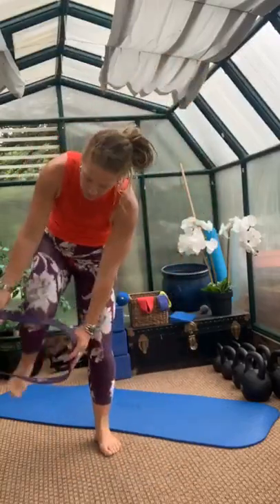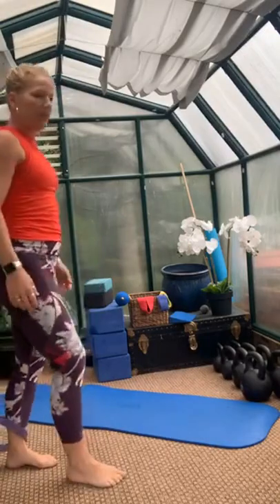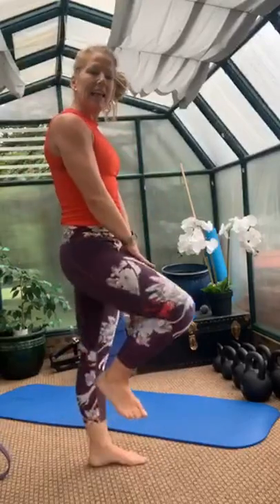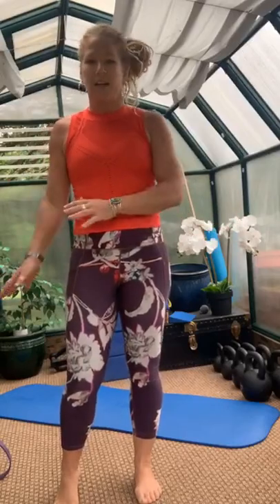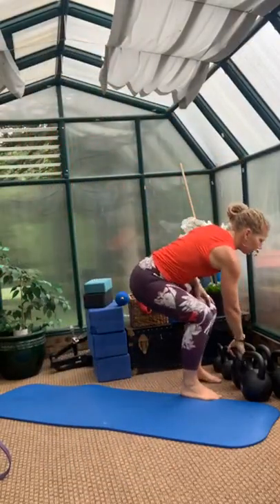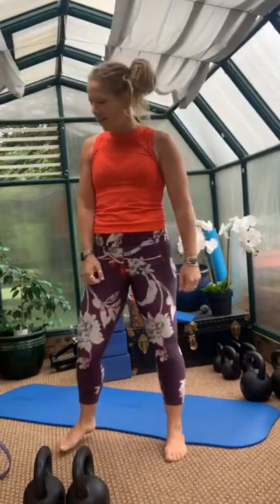If you have a band that you can lean into or step into, start in that position. If you don't have a band, it's not a big deal. Just really focus on driving length rather than leaning like you might into the band. Focus on finding length and following every cue. You want to have some weights — the heaviest set you have so you can hold one in each hand.